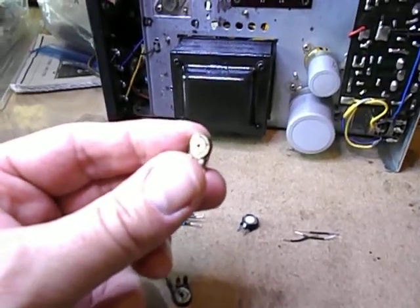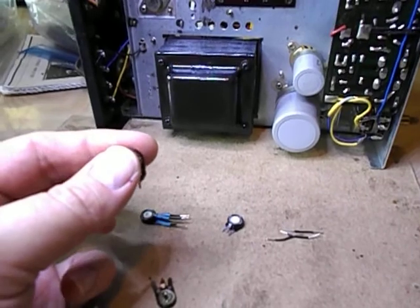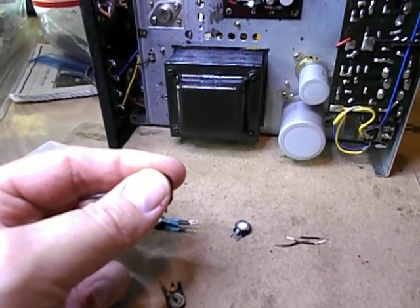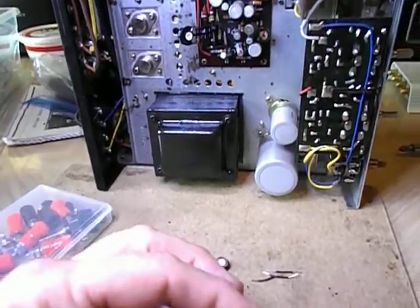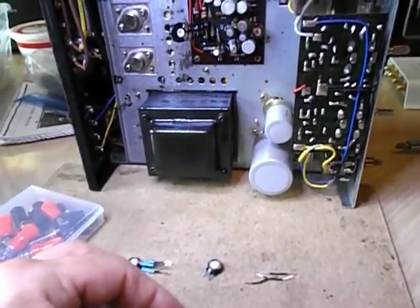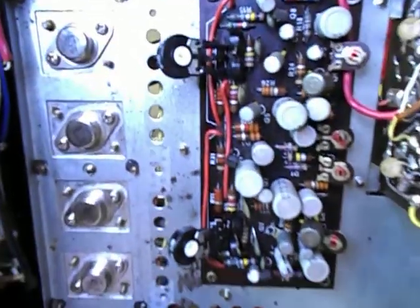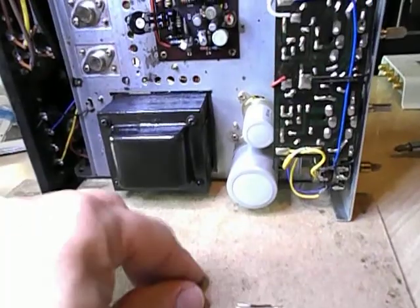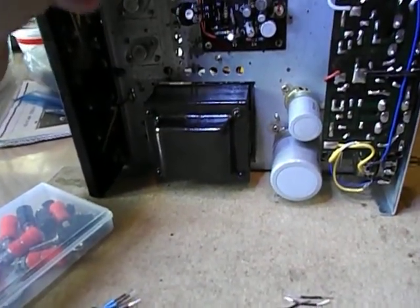Both of these wouldn't hold value — they're drifting all over the place. All I had to do was hold the board with my fingers and the bias current would go from 14 milliamps way over 60. They're a bad design, and that's why I put oversized ones in — they can handle the current better.